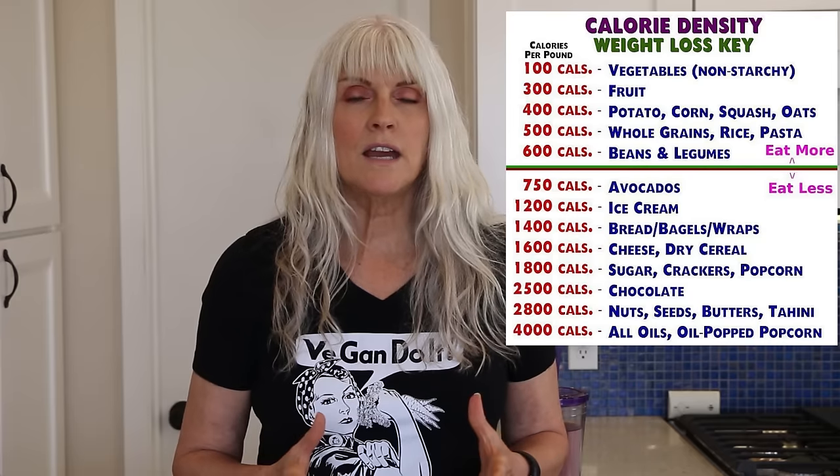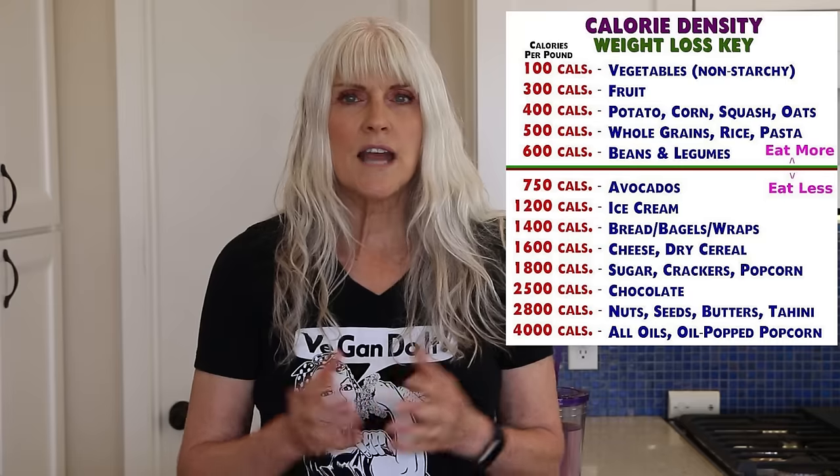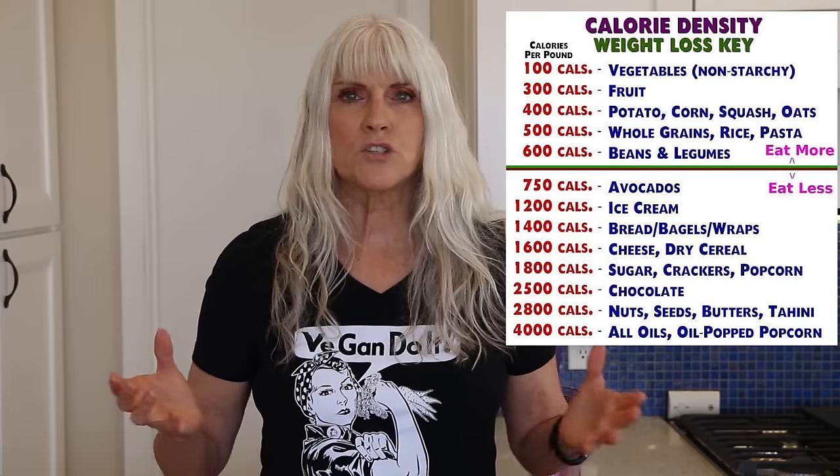Maybe you don't know about the principles of calorie density. Low calorie density is how we eat on this starch solution or whole food plant-based, no oil, whatever you want to call it. And this is how we're able to lose weight and maintain our weight.